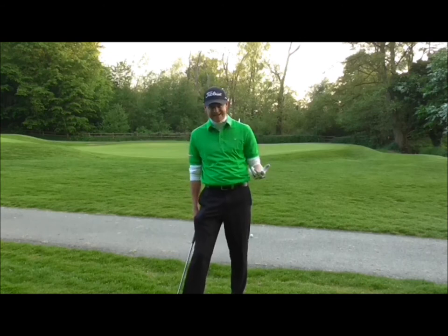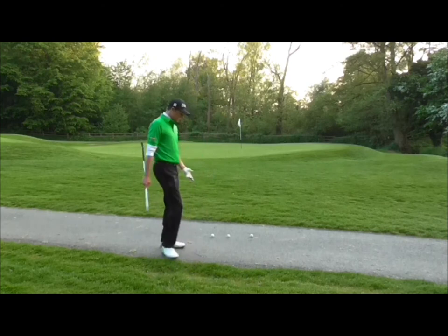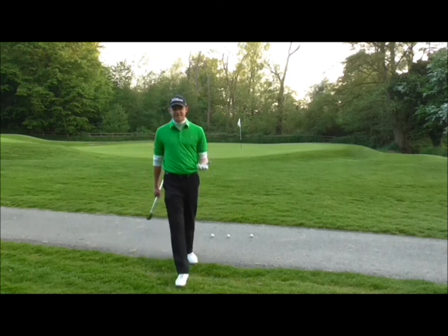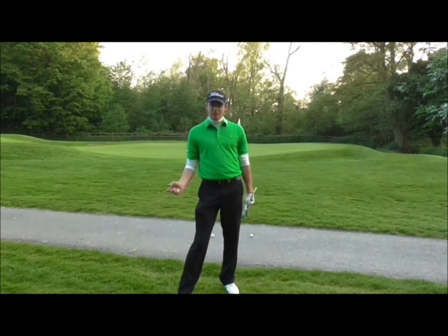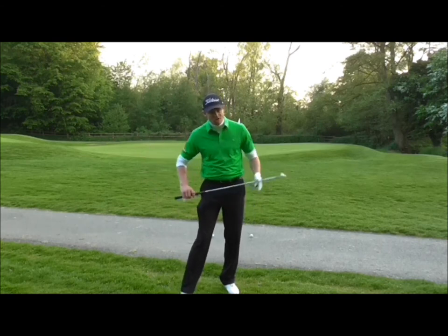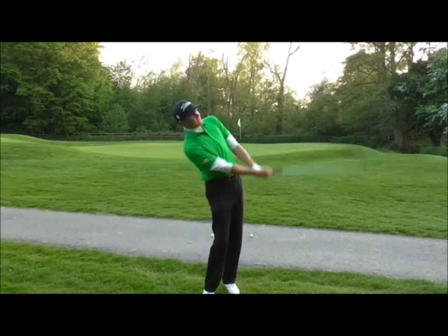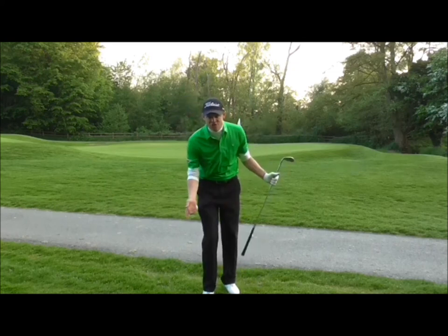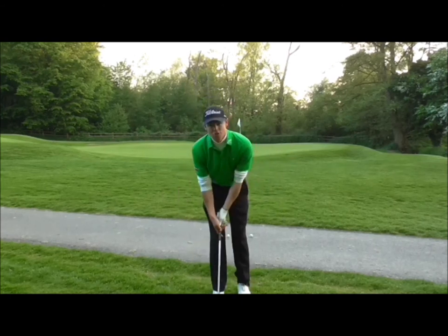With this type of shot, everybody's scared of it, so don't be. To get the strike right, you need a brisk contact — not a stab. We don't want to stab at it, and we don't want to lift it up trying to help it up because it's on a bare lie. We want a nice one-two action.